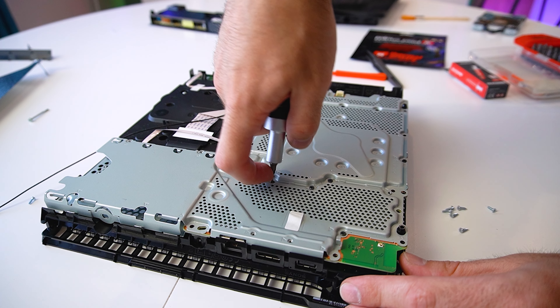Next, we can reinstall the bottom plastic cover. Make sure everything clicks and is nice and tight. Then we can flip the console and screw this metal protective cover. The top cover clicks into place — looks like everything is nice and tight. Don't forget the Torx screw hidden behind the warranty sticker, and all we have left to do is reinstall the hard drive.